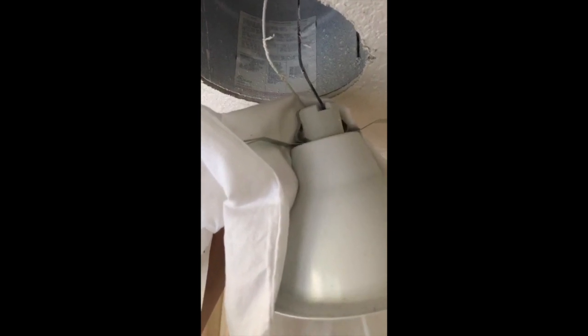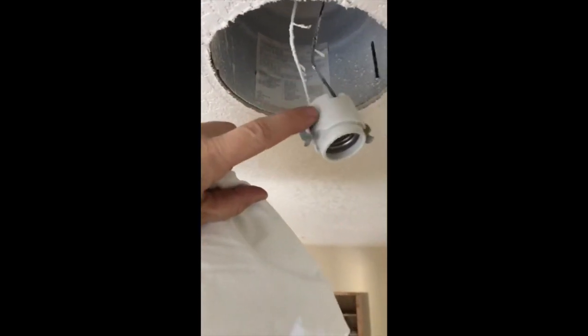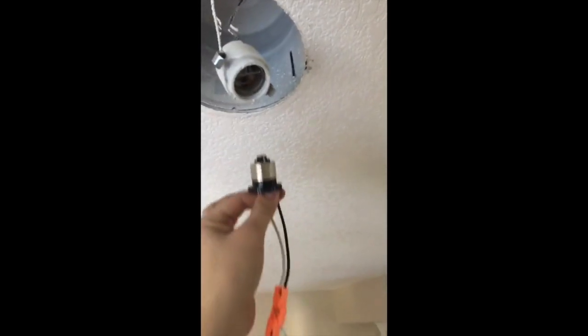Now we're gonna detach this white piece. You want to squeeze these two little pieces - you can see where my finger is. It's a little warm right here, so you want to squeeze this and then this big piece is gonna come apart from the little piece where the electrical is. I squeezed these two together and then this comes right off. This is where we're gonna screw the new light in.